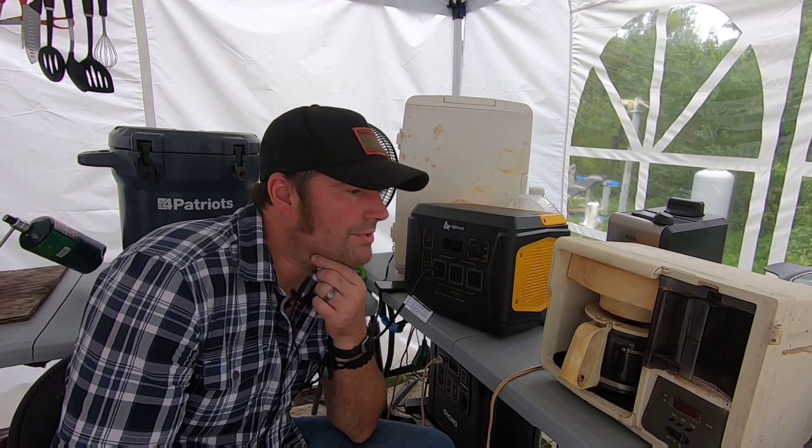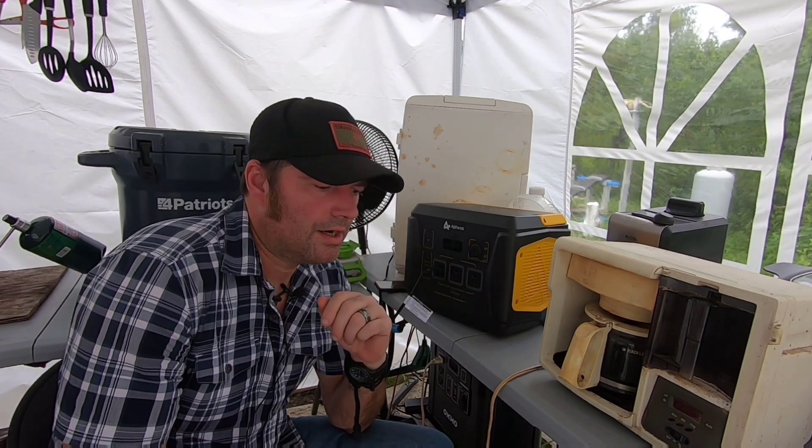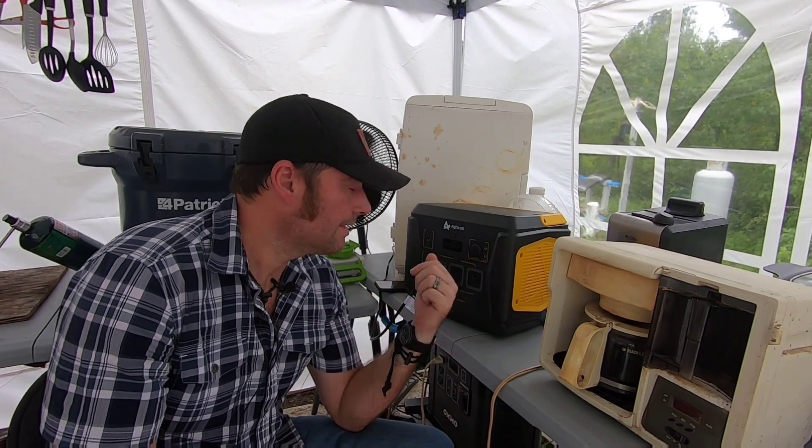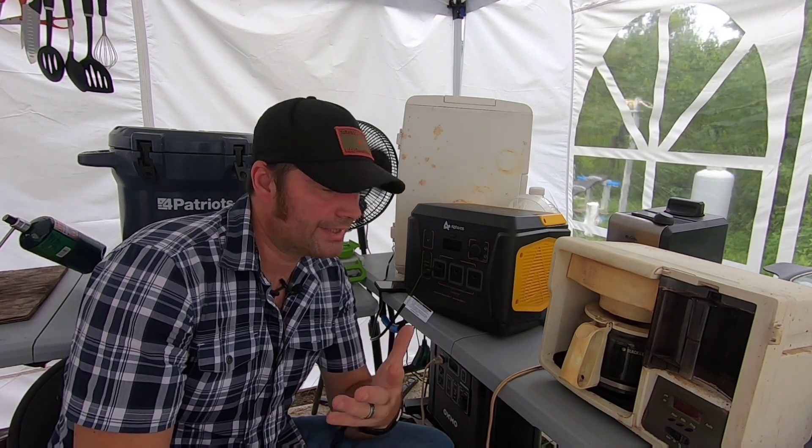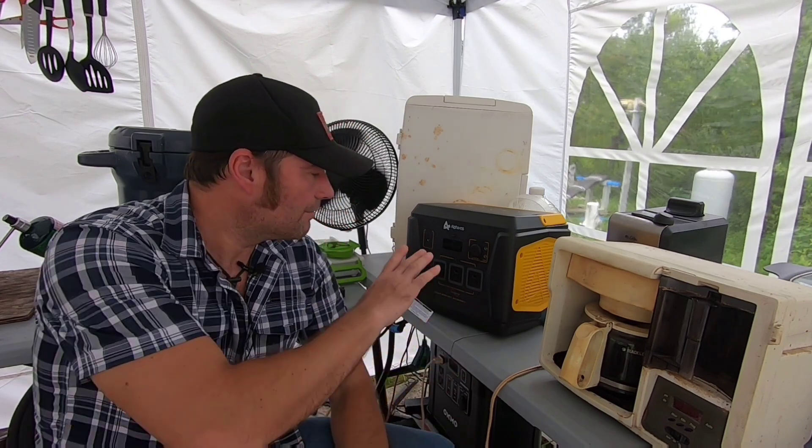One of the biggest questions about power stations is whether it can run a CPAP machine - that's very important. Yes, this will definitely run a CPAP machine for a very long time. Same with a mini-fridge and mini-refrigeration. If you've got medical equipment that needs to stay cool - insulin, for example - yes, it will run for several hours.